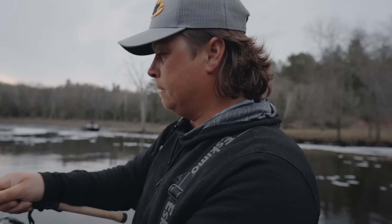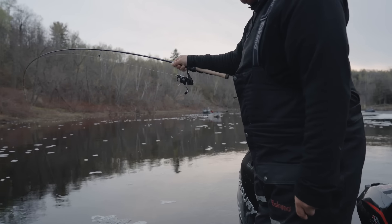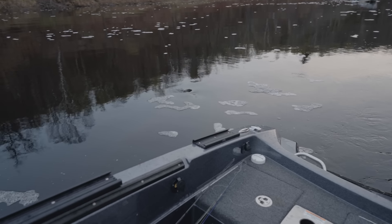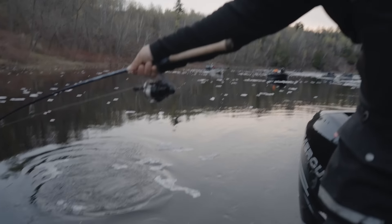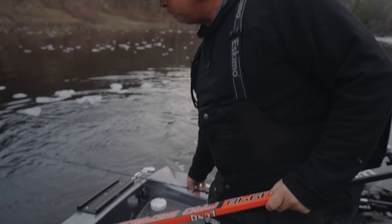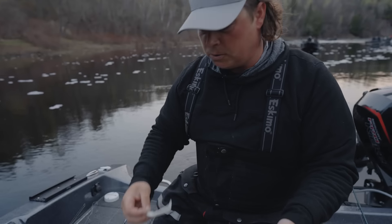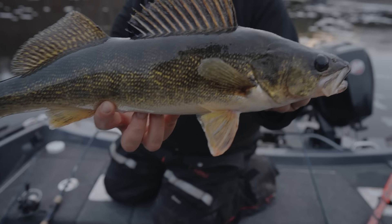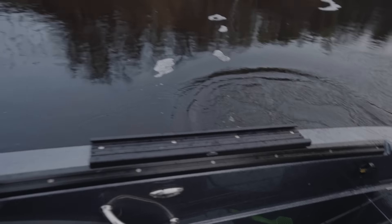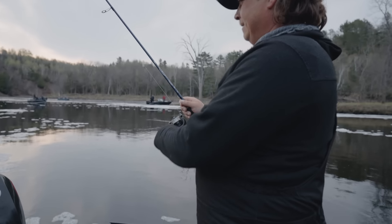Switched up and put a little plastic on there, working it back towards the boat - he smoked it! That's a good walleye there. Nice walleye, get him aboard. Just smoked that Northland plastic. Probably a 22-23 inch walleye. Switched it up, put a little plastic on there and just hopping it back towards the boat - this one just absolutely crushed it.